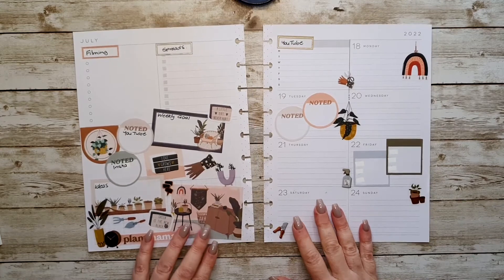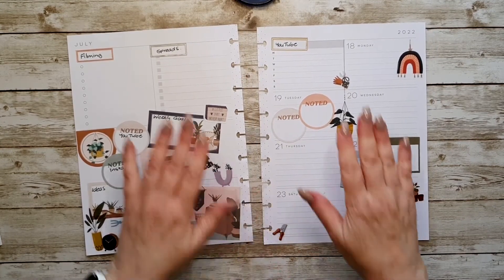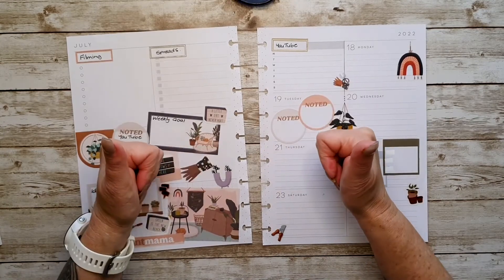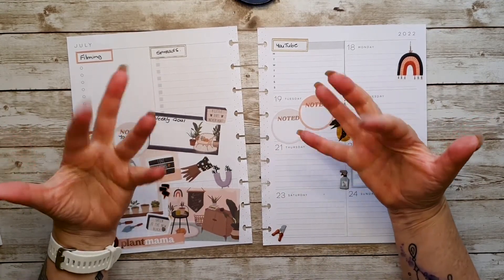I'm really happy with how that turned out — I kind of really like that. Excellent. So if you've enjoyed this video, can you please give it a thumbs up? Subscribe if you haven't subscribed already, and I'll see you next time. Thanks for hanging out with me.